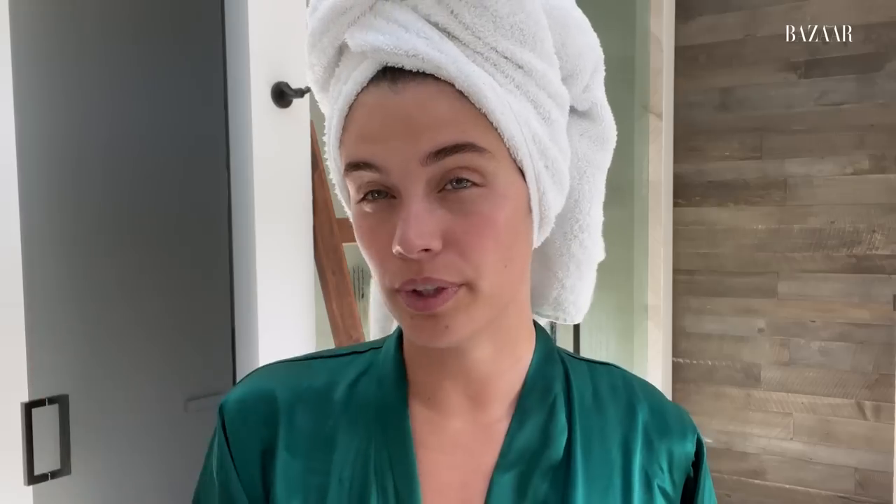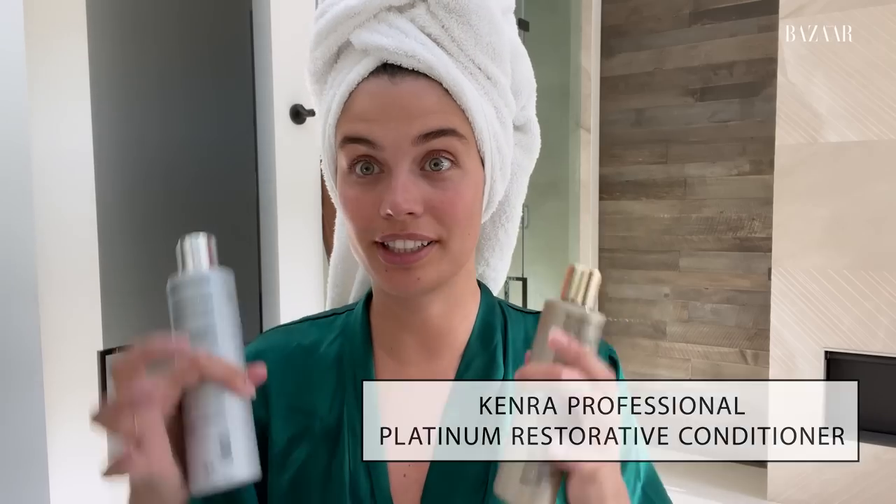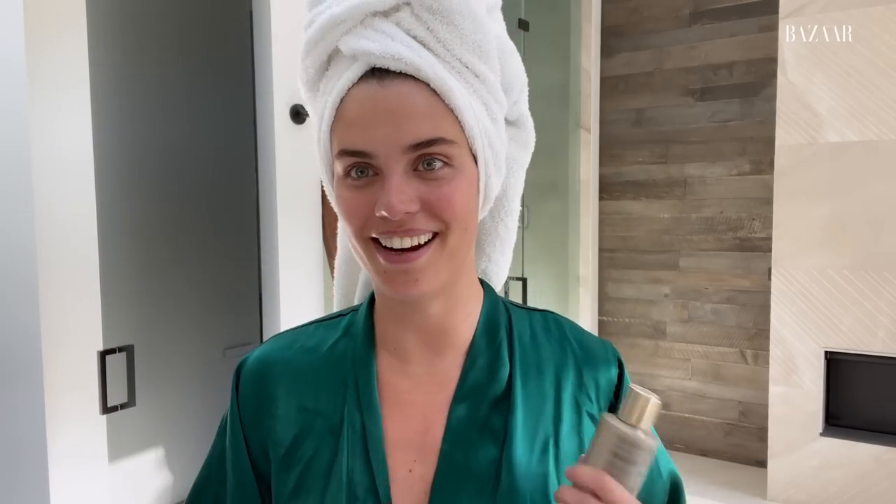So I just took a shower and used a shampoo and conditioner. I tend to swap a lot — I love trying different ones to see what works best. I have really long, thick hair, so I go for heavy conditioners, which are hard to find. I've been using this one from Kendra Platinum — the shampoo and the restorative conditioner — because I can really get a brush through my hair.